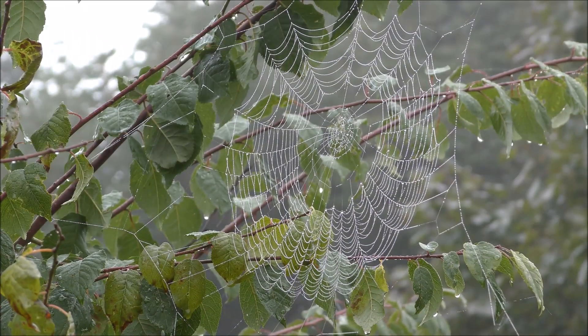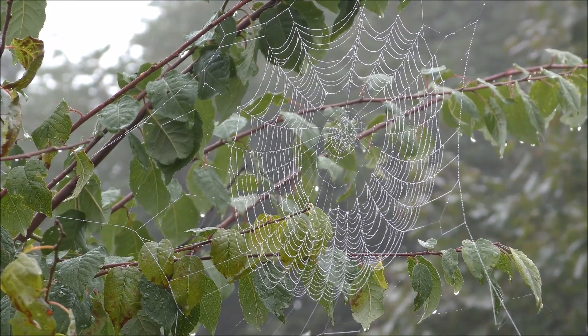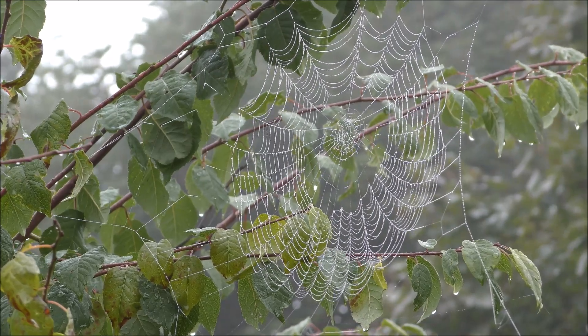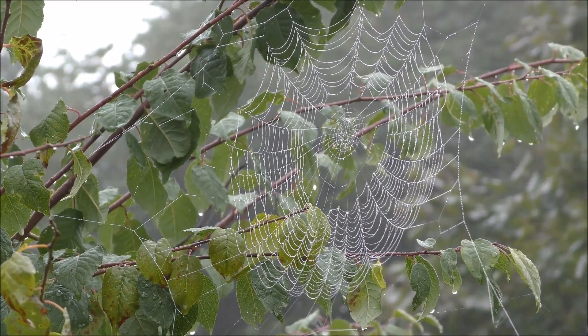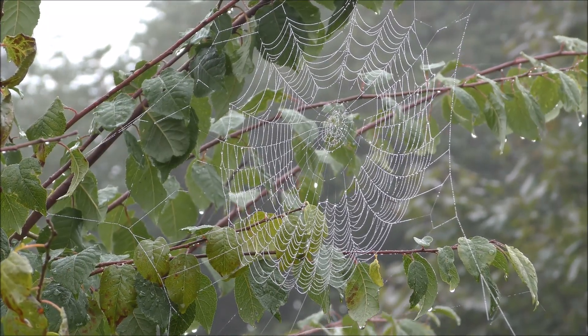There you go — well that's an awesome sight isn't it! A web about 10 foot up high in a tree, and the morning dew's settled on it. As you can clearly see, a wonderful pattern there — a lot of work done by the humble little spider.